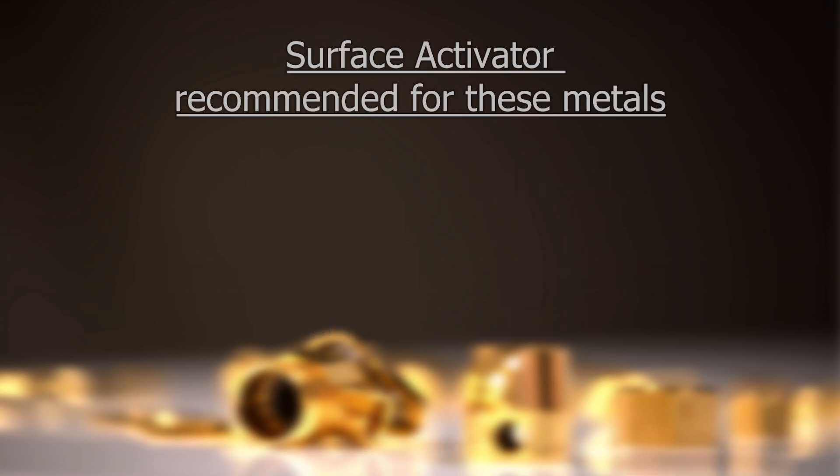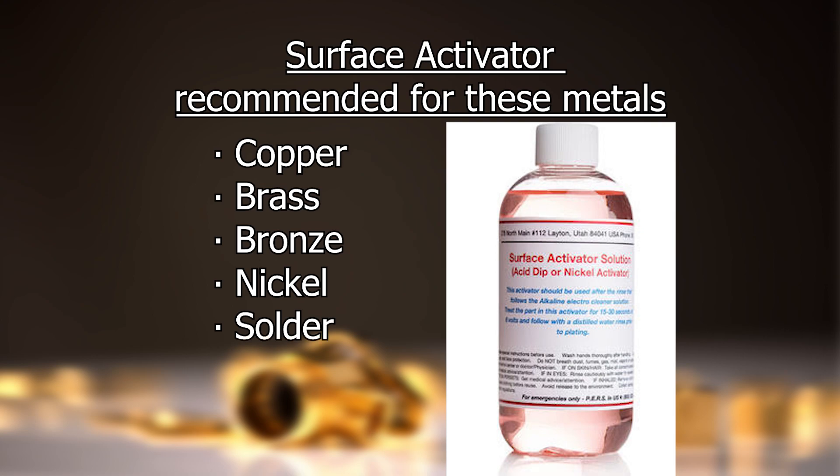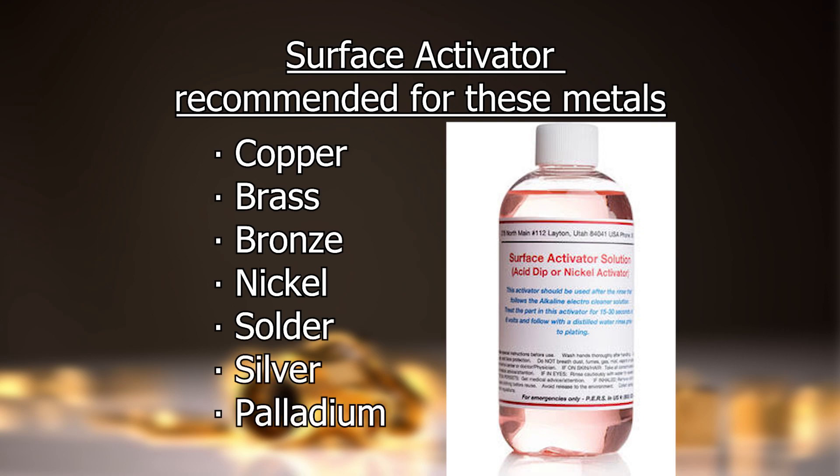We recommend using our surface activator solution if you are plating onto copper, brass, bronze, nickel, solder, silver, or palladium. Because surface activator is alkaline based and a gentler activator, it's necessary for these metals.